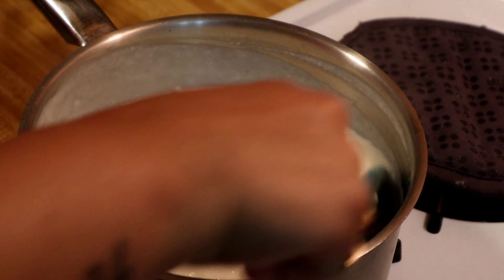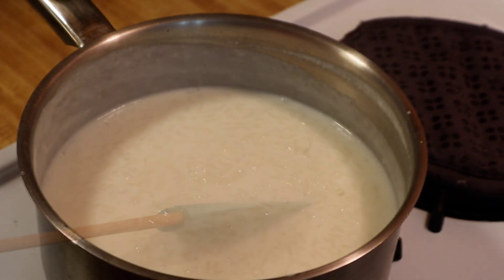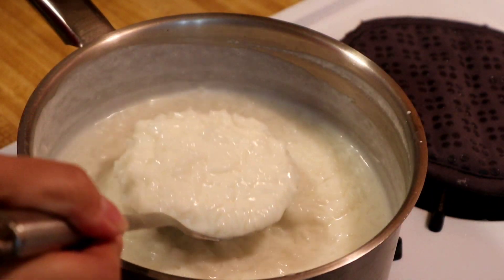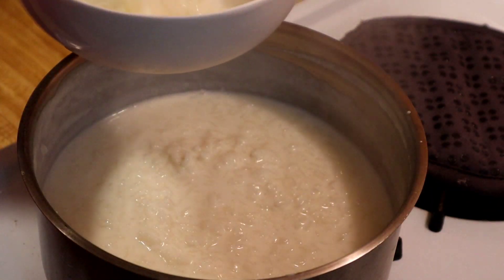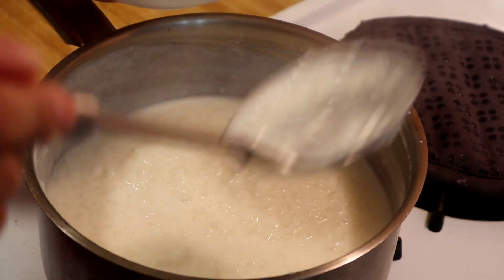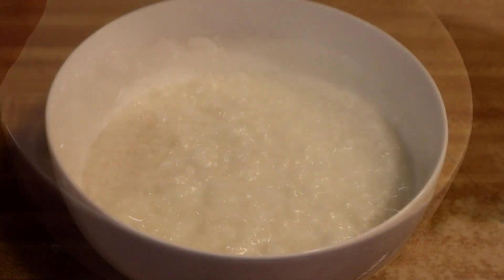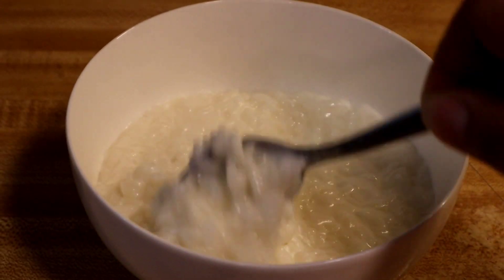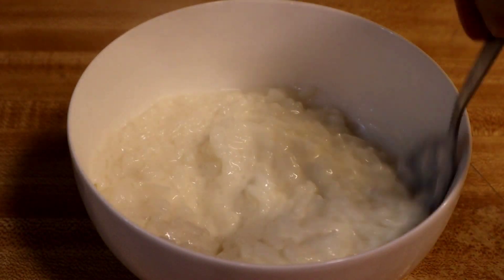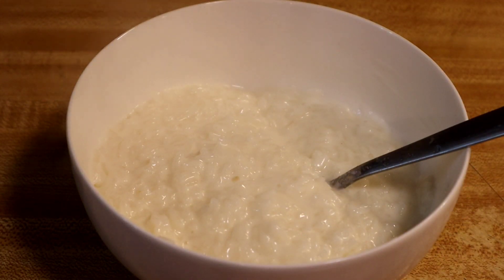This is the way my arroz con leche came out. If you guys have any questions or comments, please leave them below, and as always, thank you for watching and have a wonderful day.